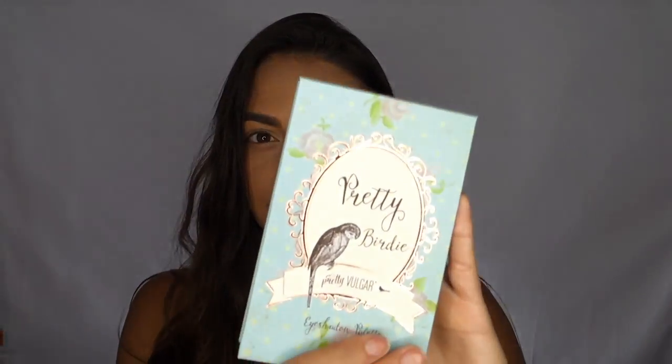Hey everyone! In this video I'm showing you how to do this bright shimmery orange smoked out look that I love to do for summer. So keep on watching and I will show you how to do all of the steps.